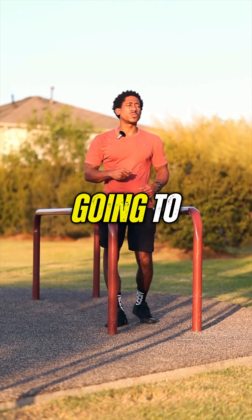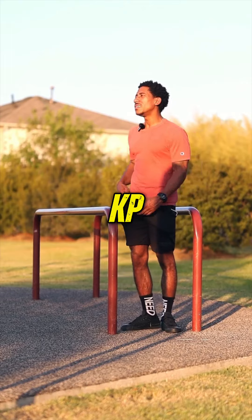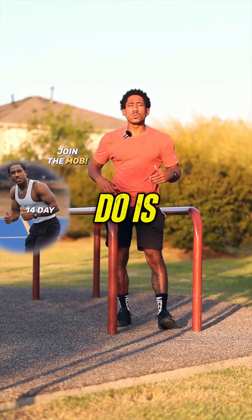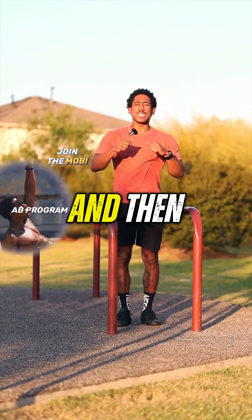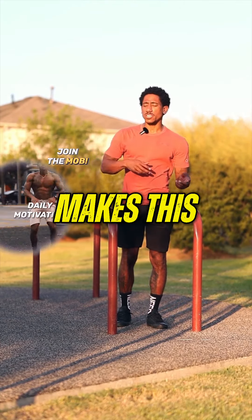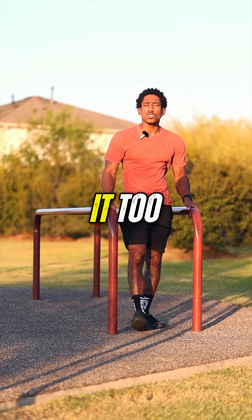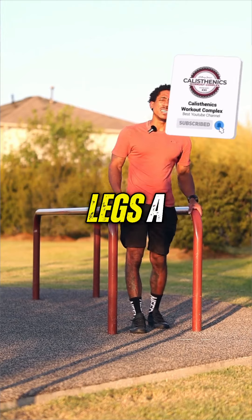So what we're going to do is some Australian rows. We're going to do one hand on each side, three on each side, and then grab two hands and do ten. So that's three, three, then ten with two arms. Then we'll do about five to seven dips — not a lot, I don't want to focus on it too much. And then we're going to do some lunges, five on each side, just to hit the legs a little bit.